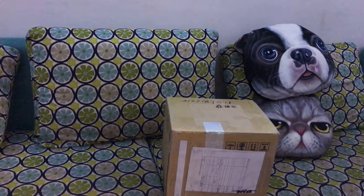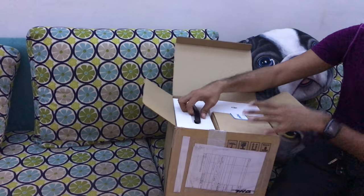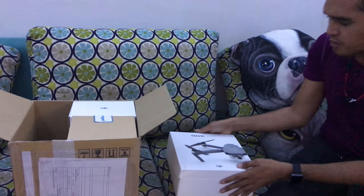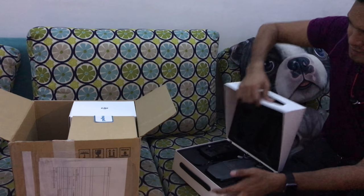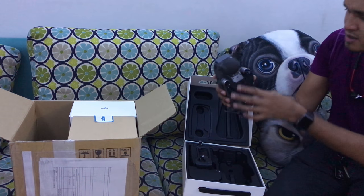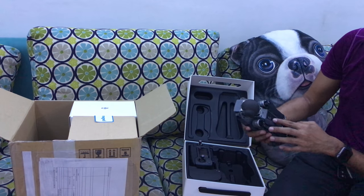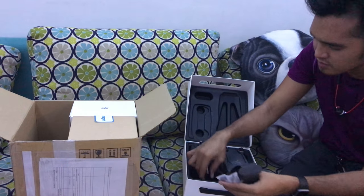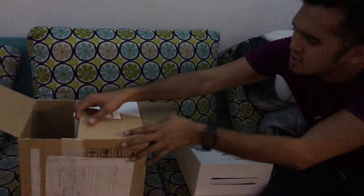Today we're going to do a quick unboxing of the Mavic Pro Fly More Combo. Right in the box, here's the Mavic Pro — let me open it. It's a very small box. Here's the main Mavic Pro, the remote control, and the wires and chargers — everything.